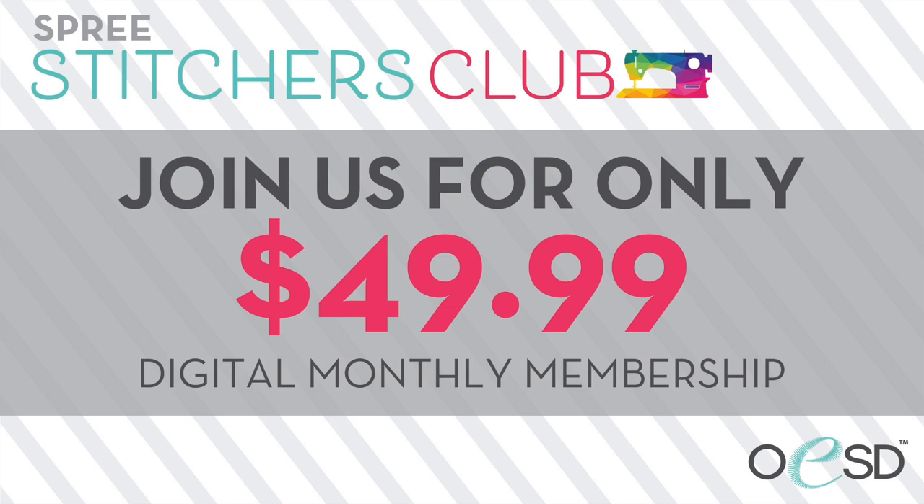The quickest and easiest way to join Spree Stitchers Club is online for $49.99 at embroideryonline.com. You'll receive everything released for the month. It's a subscription service and you can cancel at any time. You can also skip a month if the preview isn't quite right for you. You get all the formats — it's a fun way to have all the newest designs. Happy stitching!